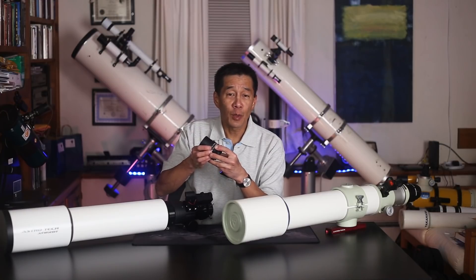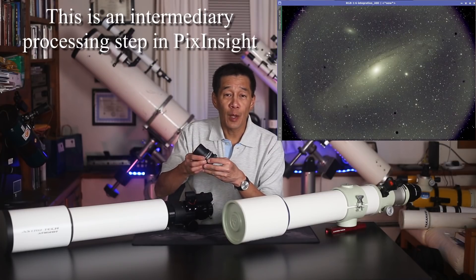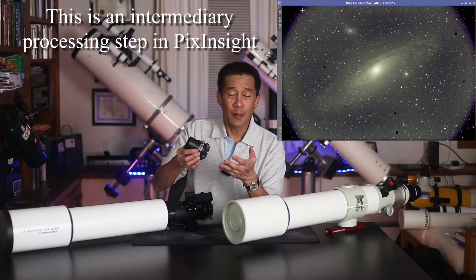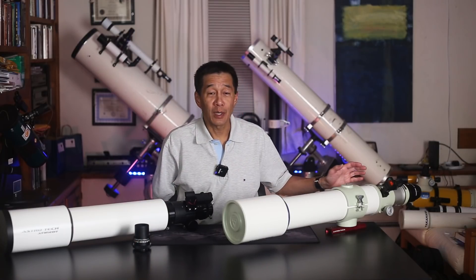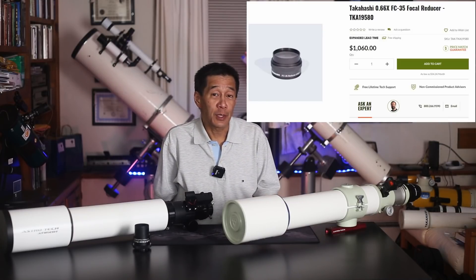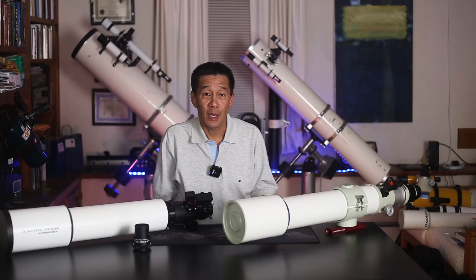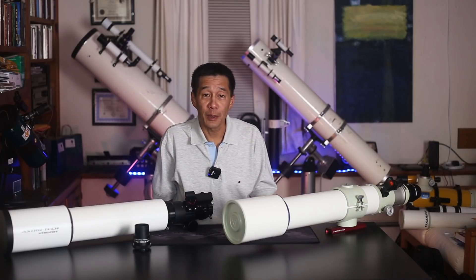For photography, you do need a field flattener. This one says Astrotech on it — I think it's just a generic field flattener with their name on it, and it's okay at only about $125, very inexpensive for a field flattener. However, it will not fully cover the frame of a 35mm sensor — if you look at the corners of the image of M31, you can see they're vignetted. The Takahashi field flattener, in contrast, is an amazingly beautiful and seriously heavy hunk of glass costing somewhere around $600. The FS-102's field flattener is also a reducer — it takes it down to f6, which helps your astrophotography, and it fully covers the frame of a full-frame 35mm sensor. But let's take a look at some images I took through this Astrotech.